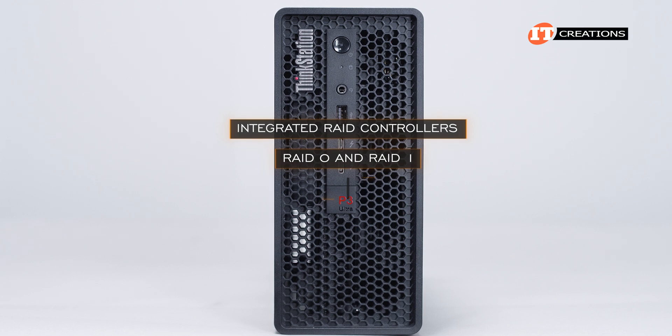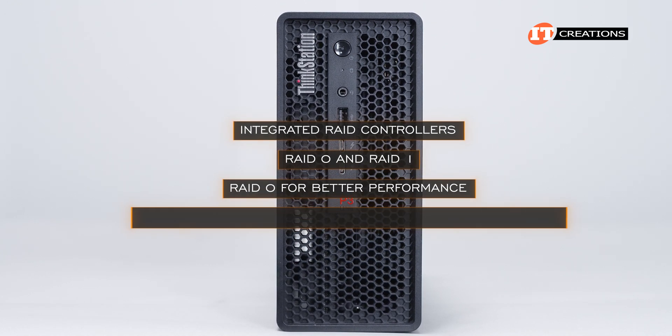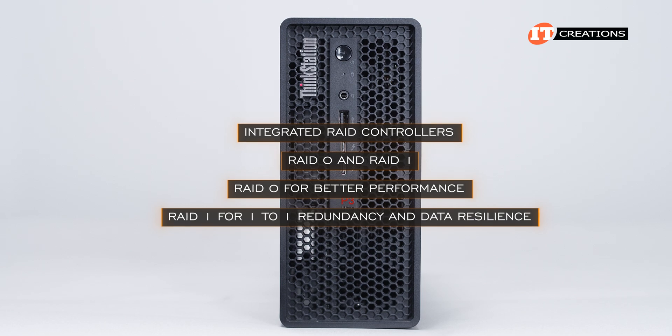Integrated RAID controllers support RAID 0 for better performance and RAID 1 for 1+1 redundancy and data resilience.